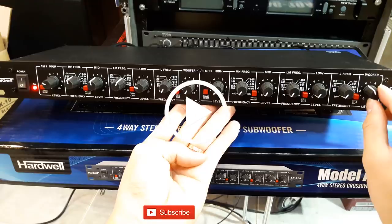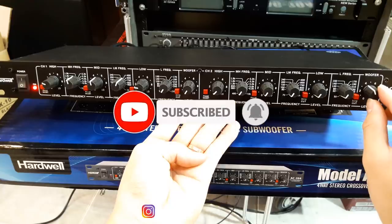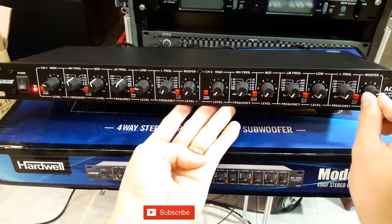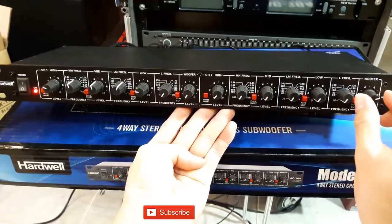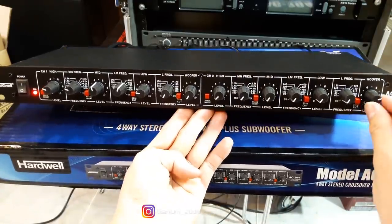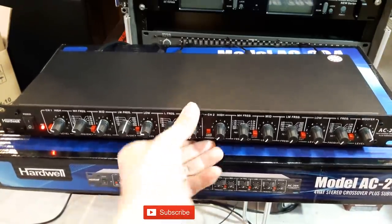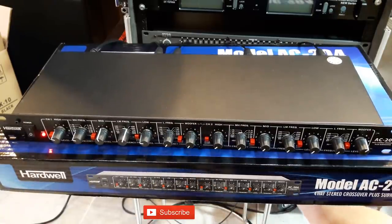Oke brother, sebelum kita memulai video ini, boleh dong klik like video ini, klik tombol subscribe, dan bunyikan loncengnya untuk terus mensupport saya memberikan konten yang lebih bermanfaat lagi. Thanks ya bro, klik tombol subscribe.